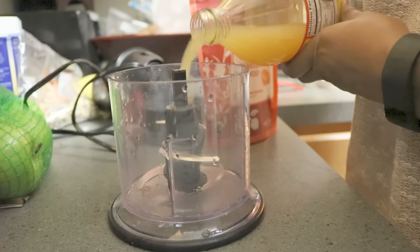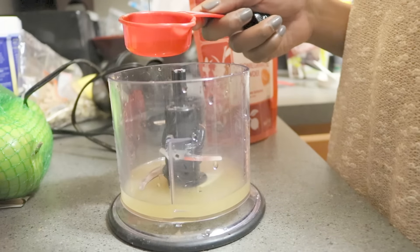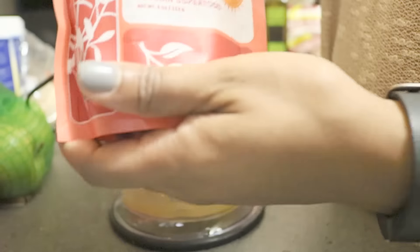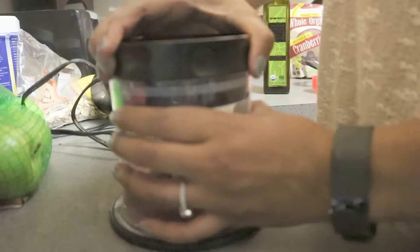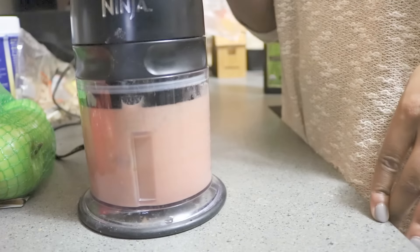For the salad dressing — this has been a game changer — I pour some apple cider vinegar along with some olive oil and pomegranate powder that I got from Target, and I mix it all together in my Ninja blender. This is the perfect salad dressing taste and I will not go back to store-bought salad dressings.